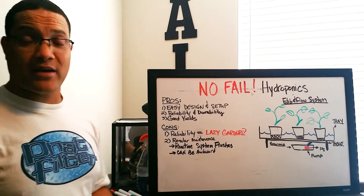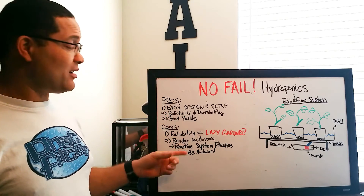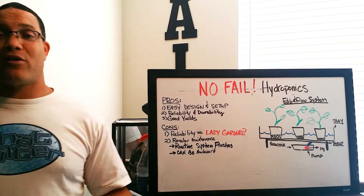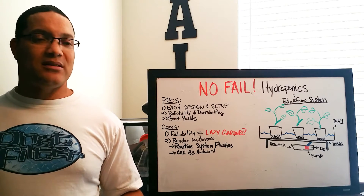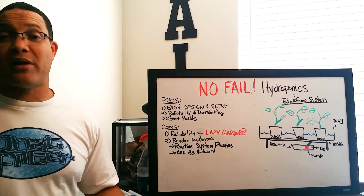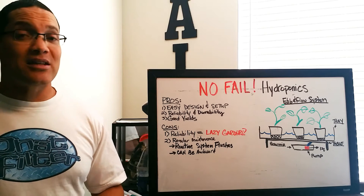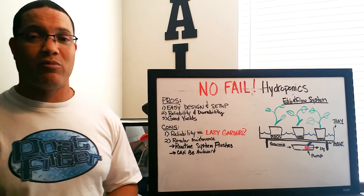Now let's talk about cons or drawbacks of the ebb and flow system. As oddly as it sounds, the reliability that's a benefit is also a detriment — because it's so reliable and durable, it creates lazy gardeners. A gardener who never goes into their room, never performs routine maintenance. Because the system performs so reliably, you find yourself spending less time in there, just making sure there's enough nutrient for the plants to survive rather than flourish.